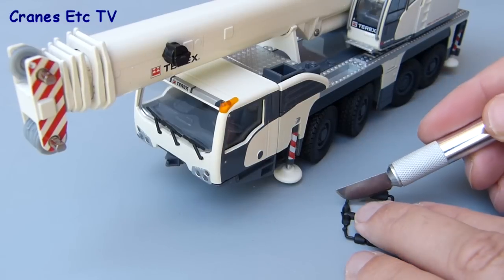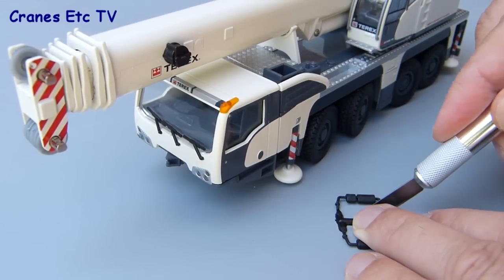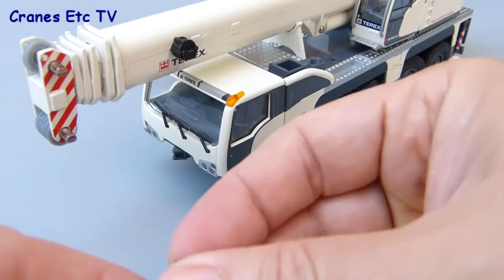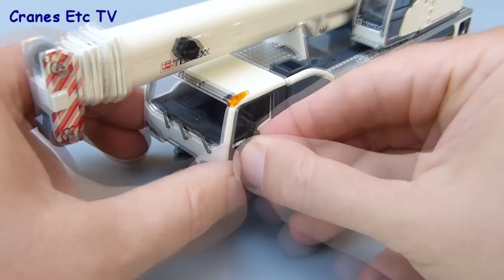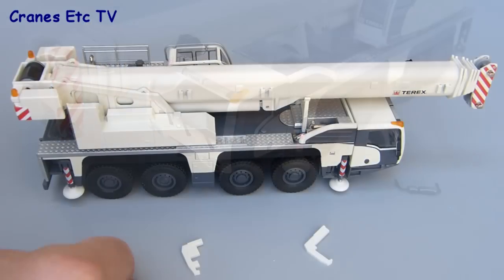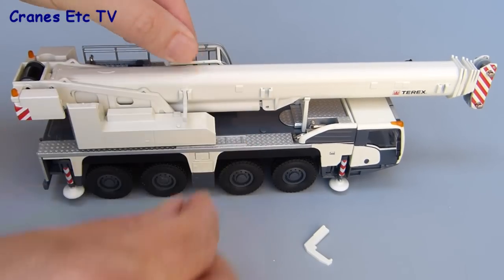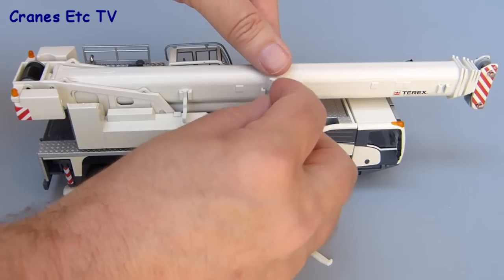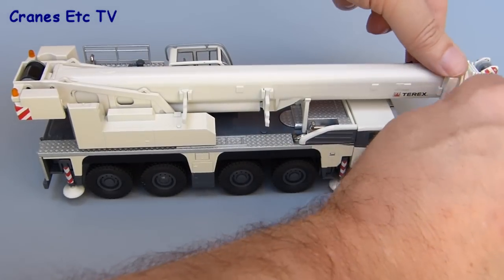For this part of the assembly we'll put the crane in road going configuration. The first thing to do is to separate the mirrors that go on the cab doors, and after cutting with a sharp knife you can just press those into the preformed holes in the cab. The next parts to add are three hangers which clip onto the side of the boom, and these are used to support the fly jib. The hangers have to be put in in the right order, and they're a pretty easy fit onto the boom.